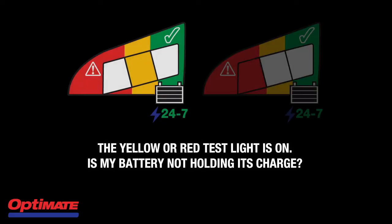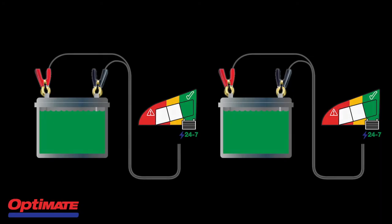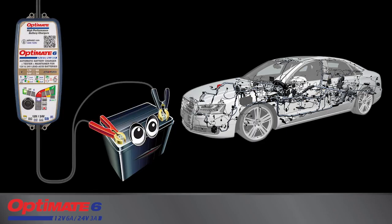The yellow or red test light is on — is my battery not holding its charge? The battery voltage dropped immediately after charging, which is an indication that your battery is unable to hold a sufficient charge. Or if it is connected to a vehicle or craft circuitry, it may be draining down fast. Remove the battery from the vehicle and try again. If the result improves, then the vehicle, craft, or equipment circuitry is the cause of your battery's drain.